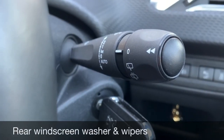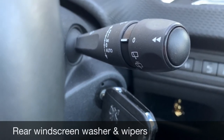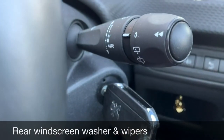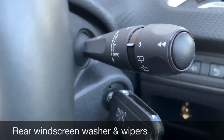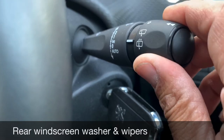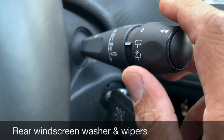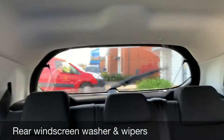Show me how you operate your rear windscreen washer and wipers. This is also on the right-hand stalk — this time you twist the end of the stalk away from you and that will activate the rear windscreen washer and wipers.